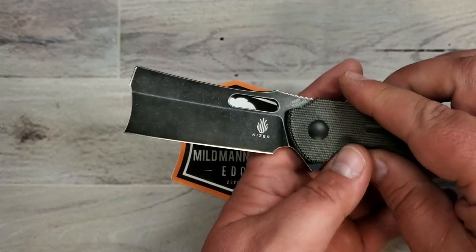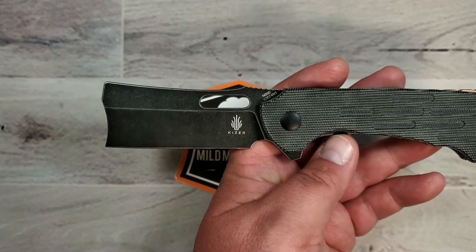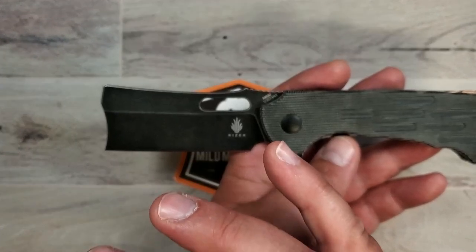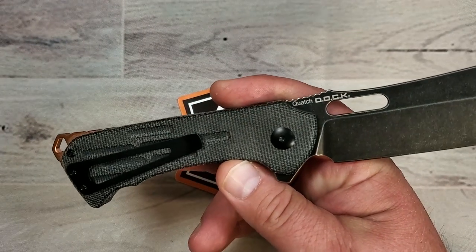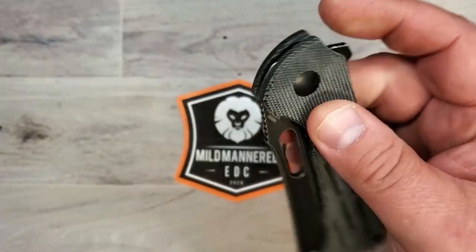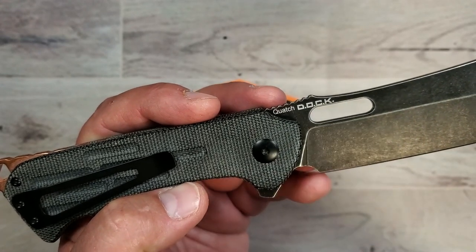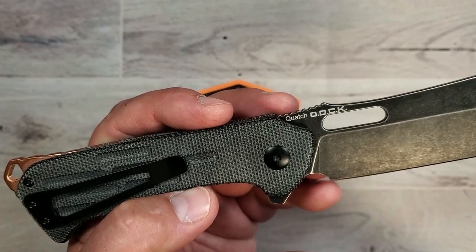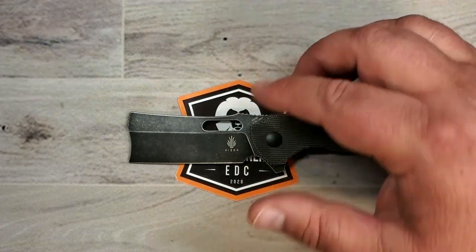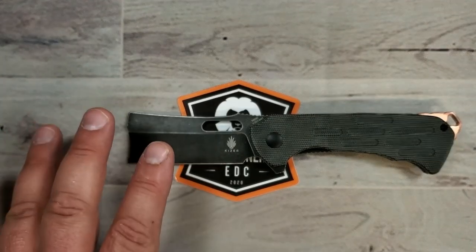Today we're going to do a classic Mild-Mannered review of this interesting knife, which, to be honest, is neither really classic nor mild-mannered. It's a pretty interesting, kind of in-your-face design, but overall it's one I picked up sort of on a lark, and at the end of the day I was like, yeah, I like this. Not only because of the design, but it's also really well manufactured by Kaiser. This is a collaboration between Kaiser and — there's his logo here, Maker's Mark DOCK — that's Dmitry Osenrenko. He's based out of St. Petersburg, Russia. Interesting guy. Been able to chat just a tiny bit with him on Instagram and he seems like a cool guy. This is one of his designs, and Kaiser brought it to life in the production world.